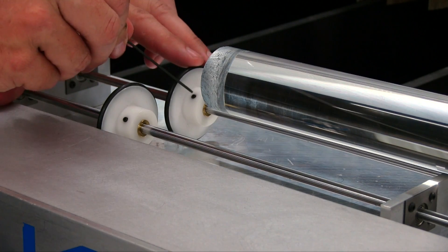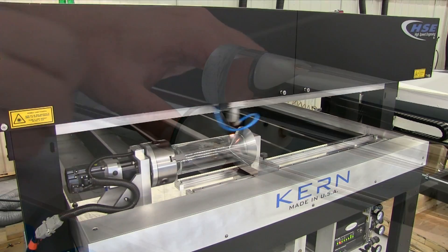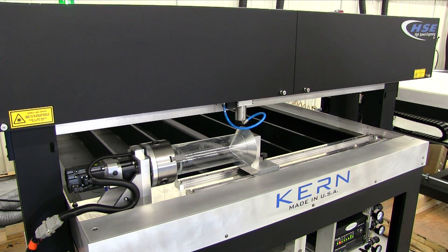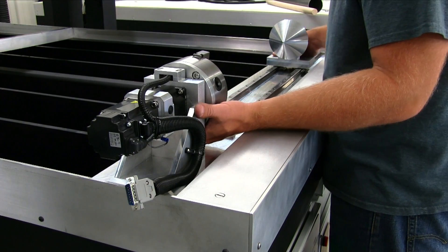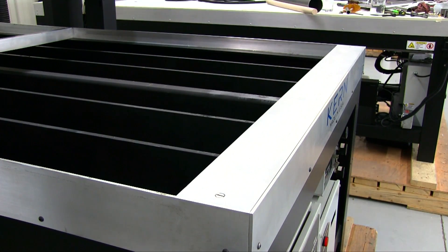Adjustable rotors can be positioned to accommodate a variety of different sized products. The rotary option is compatible with Kern's entire laser system lineup. When not in use, the rotary device can be removed, allowing for normal flatbed operation.